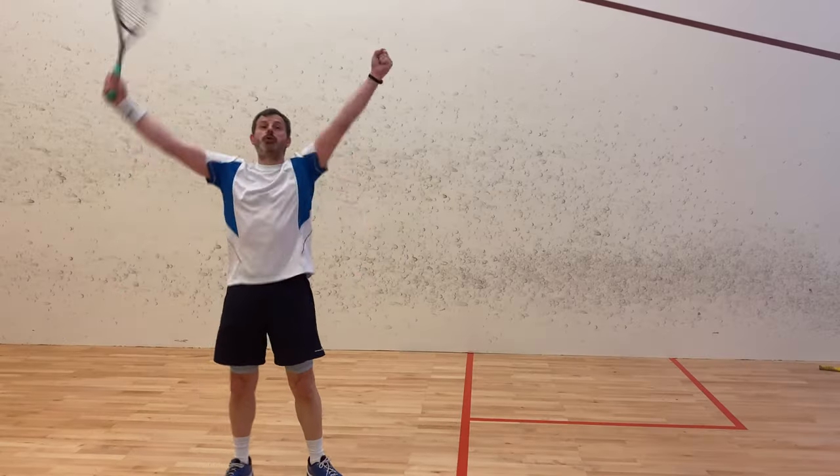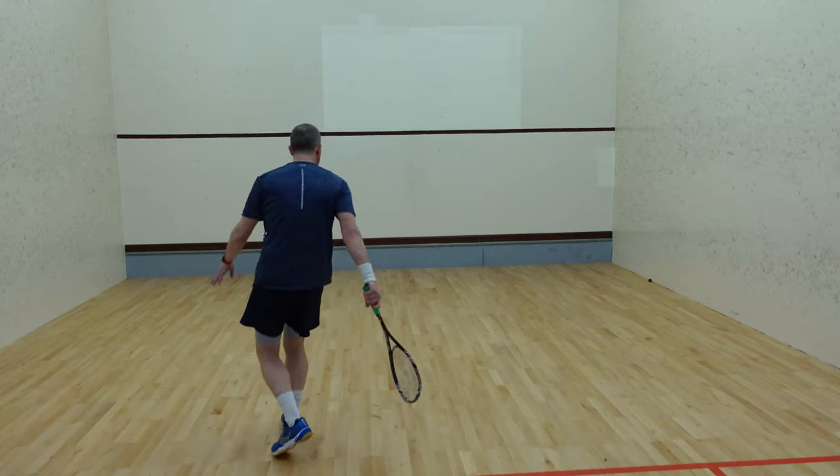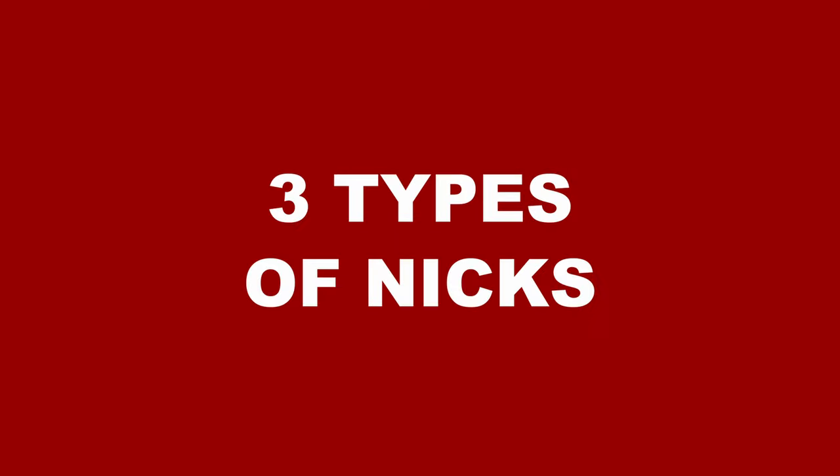Everybody loves hitting nicks, and in fact it's probably one of the most practiced types of shots ever. Now there are three things that can happen when you aim for a nick. Number one: the ball hits the front wall, then the side wall, and comes back towards the middle.